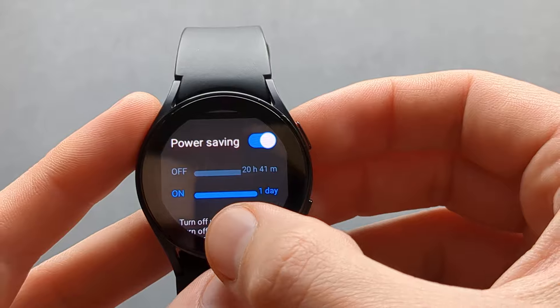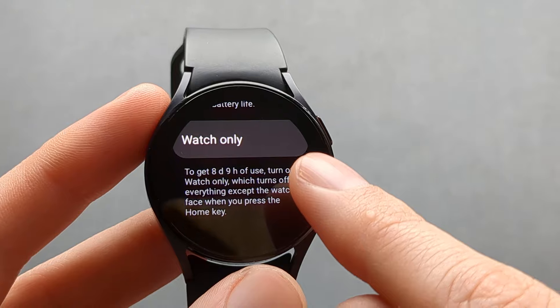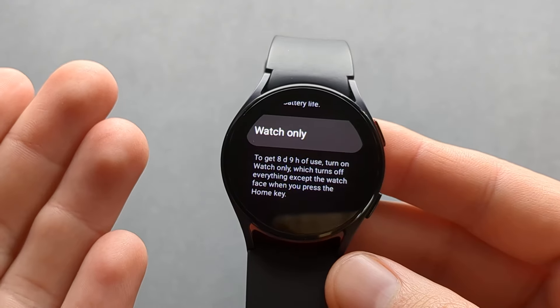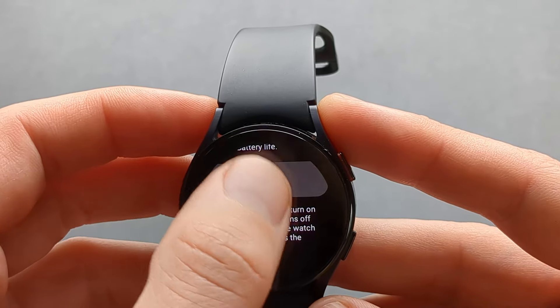This power saving mode I think is kind of a gimmick. Also, when you scroll down you can enable the Watch Only mode, which will basically only show you the current time. You can see it says you can get like 10 days of battery while in that mode.